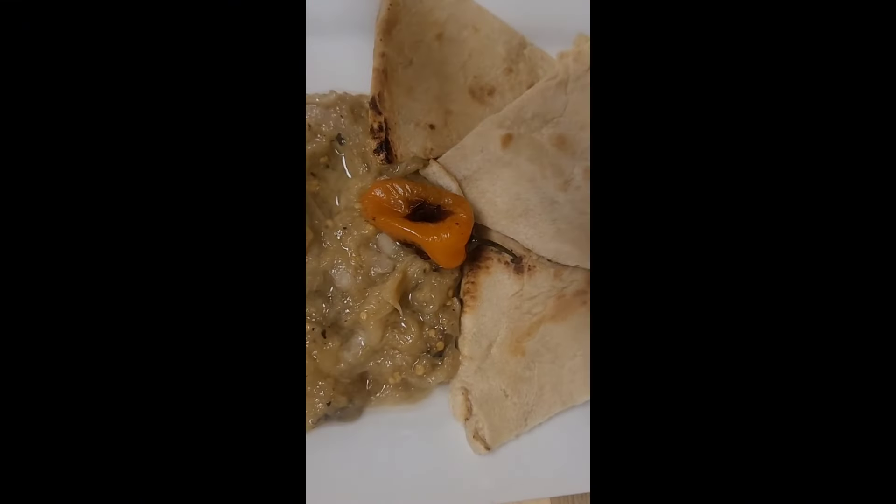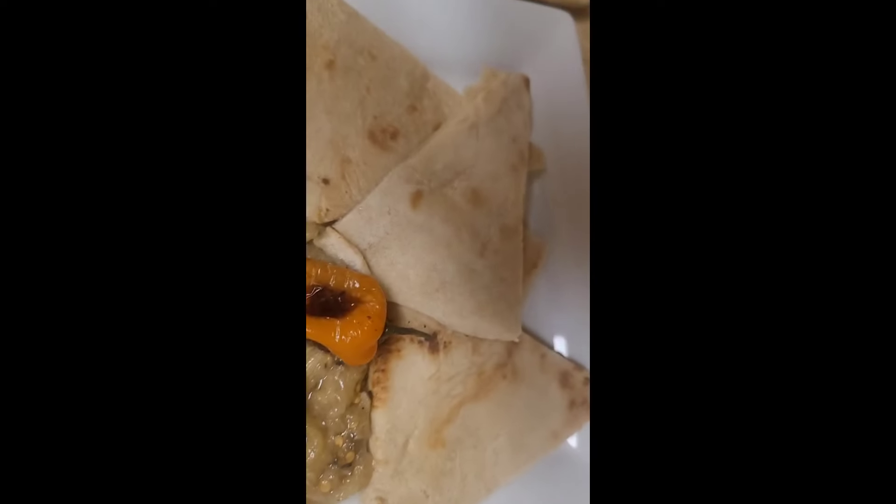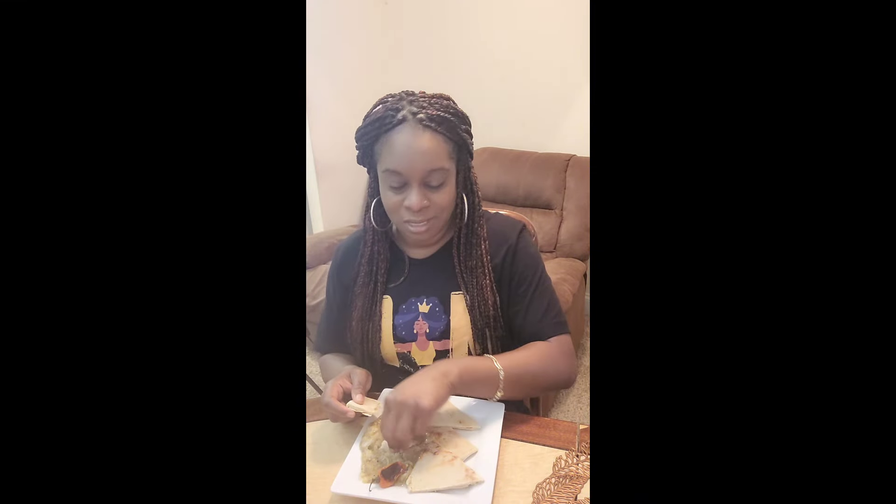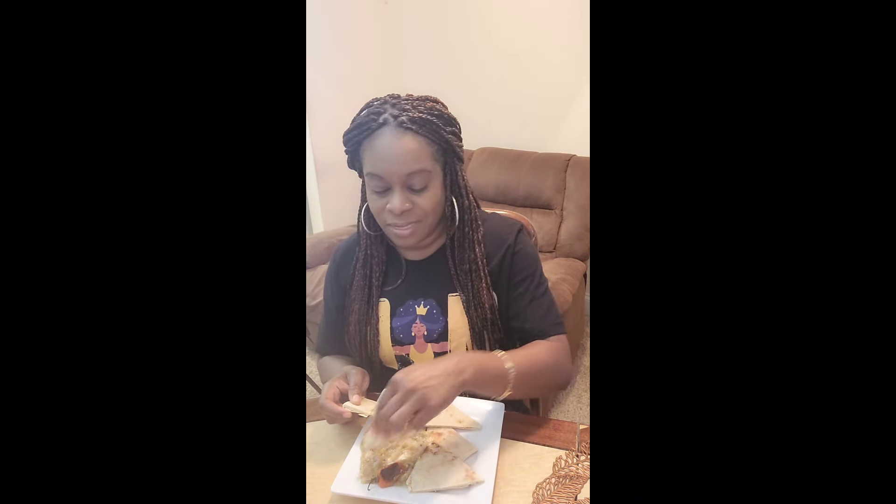I made some sada roti with it, so this is my plate and I'm going to taste it and let you guys know for real how this tastes. This is so good — oh my god! I like it spicy so I put one pepper and that was enough for just one baigan. I am just so excited about this because this is one of my favorite, favorite childhood meals.